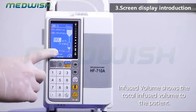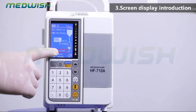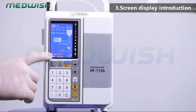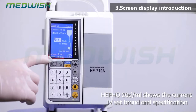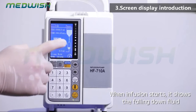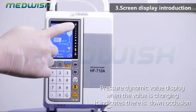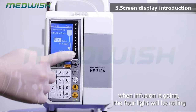Infuse volume shows the total infused volume to the patient. Volume metric shows the current infusion mode. The infusion schematic diagram shows when infusion starts and displays the falling-down fluid. The pressure dynamic value display — when the value is changing, it indicates there is a downstream occlusion. The running indicator: when infusion is going, the fall line will be rolling.